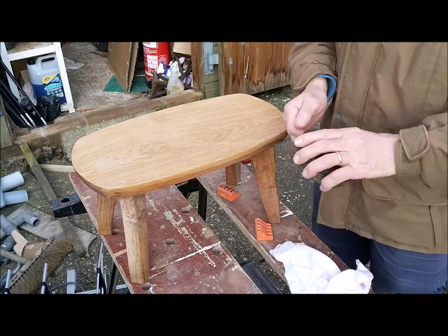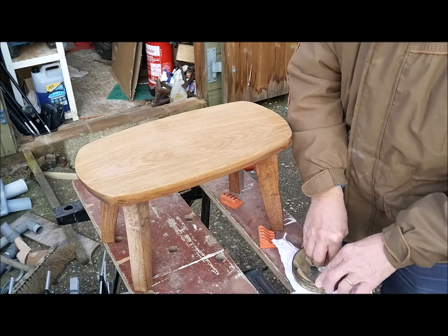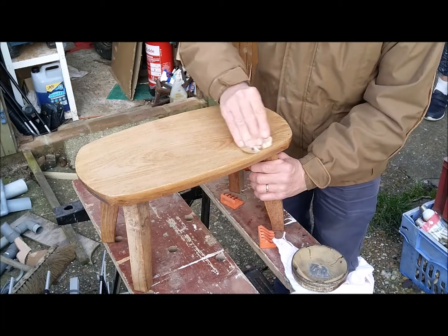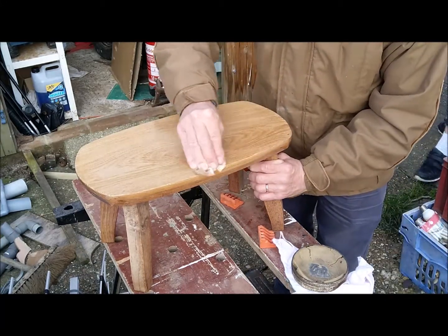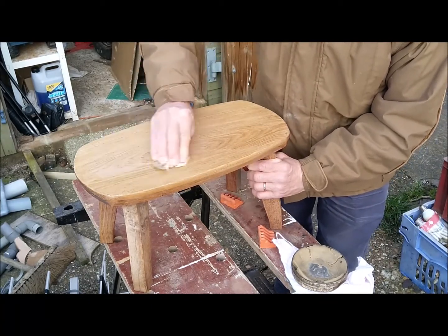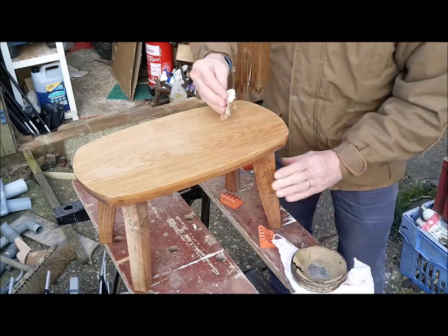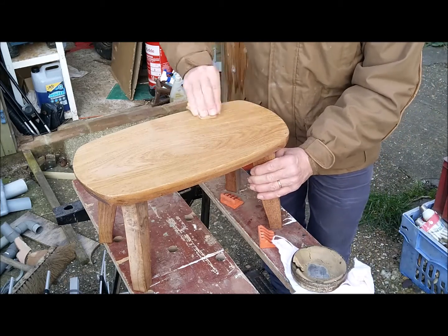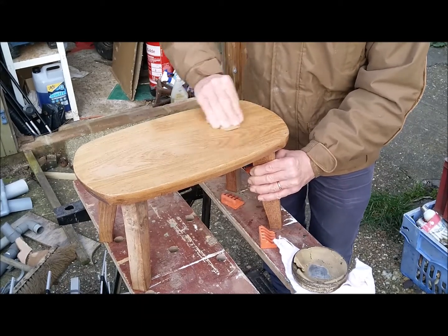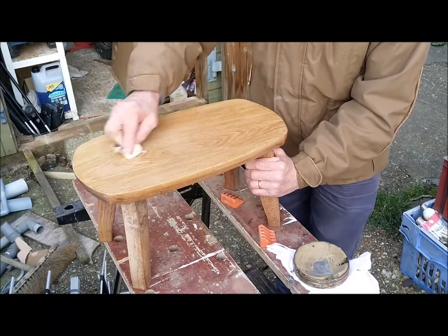Now what I'm going to use is a wax polish. I've had this tin for years — I think I've probably had it for 40 years, I probably bought it when I was a student at university. I'm just going to start waxing the top of it in a nice circular motion. I'm going to leave that to dry.